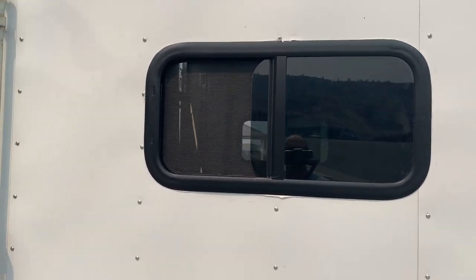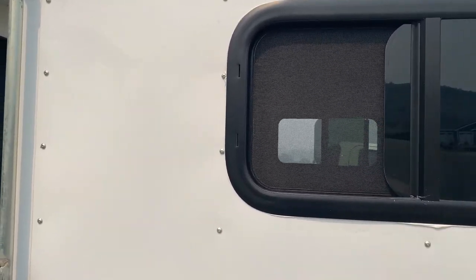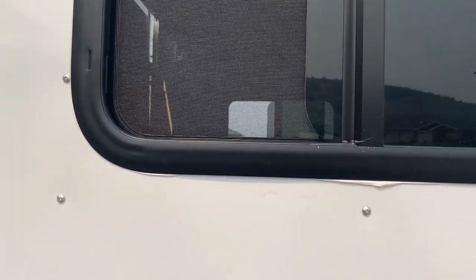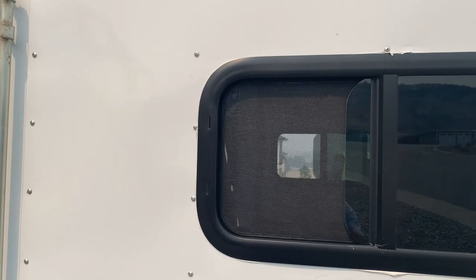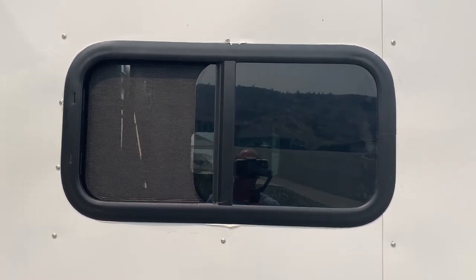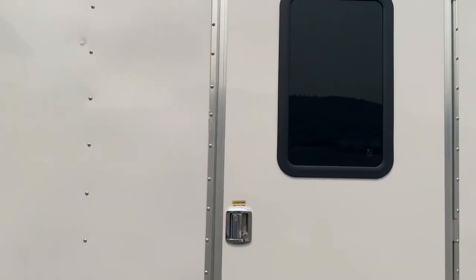This is the finished product of what the window looks like after it's installed. Of course you use butyl tape — I still haven't trimmed the excess butyl tape, but you can see the intrusion on both sides into the metal studs. Make sure you measure it so it is perfectly square and you'll get an awesome product. And this is also the RV door with its window installed.